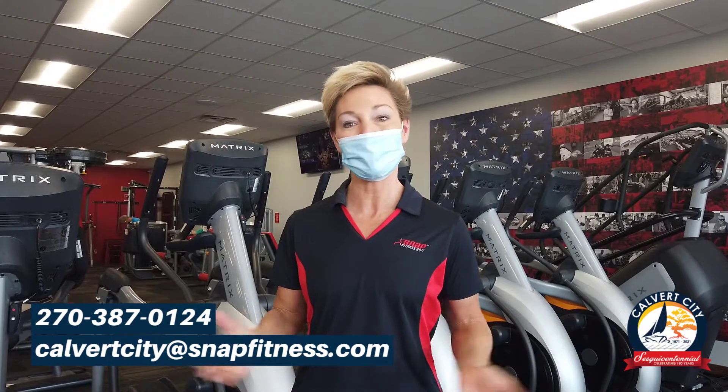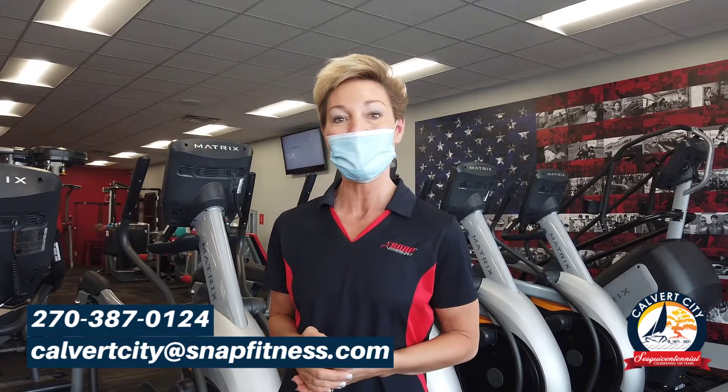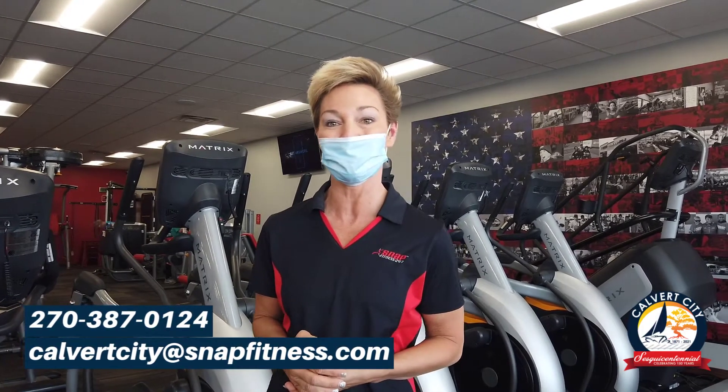Thanks again for watching our how-to video. If you're interested in becoming a member here at Snap Fitness, you can contact us. Our email address is calvertcity@snapfitness.com or give us a phone call at 270-387-0124. Thanks so much and stay healthy.